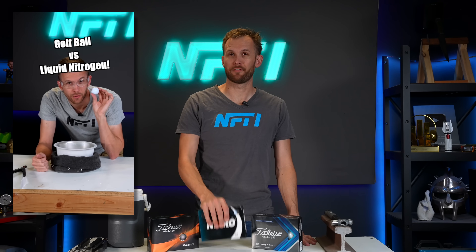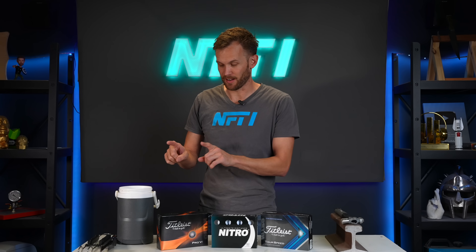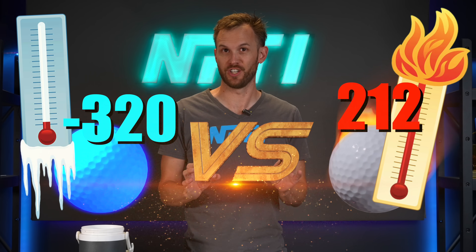Not long ago, I did a short in which I froze a golf ball in liquid nitrogen and saw what that did to it. Today, I want to expound on that experiment by testing a variety of qualities of golf ball to see what happens to them as they undergo extreme temperature changes.